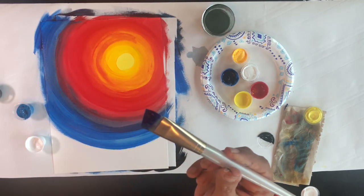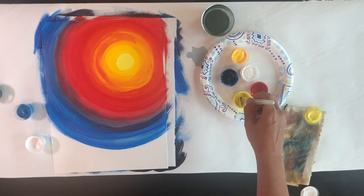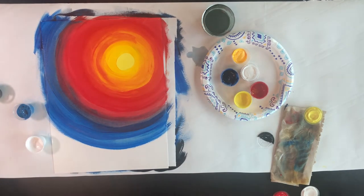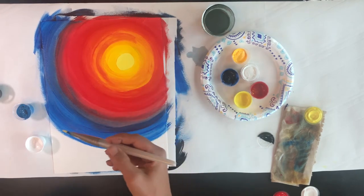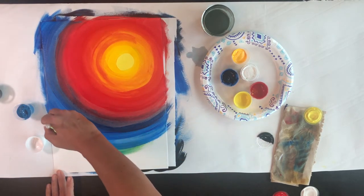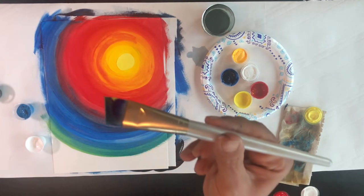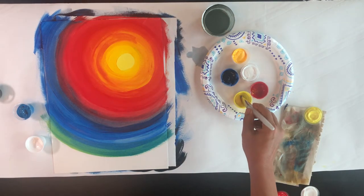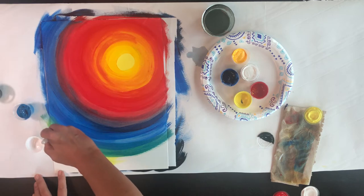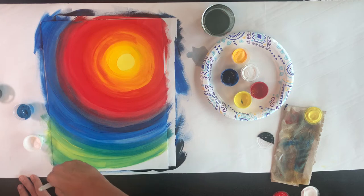With that blue still on my brush, I'm going to go back to the first primary color, which was yellow. So I've got my blue and I've got some yellow here. Without rinsing, I'll take that same brush and dip in yellow again, right off the edge of the page.